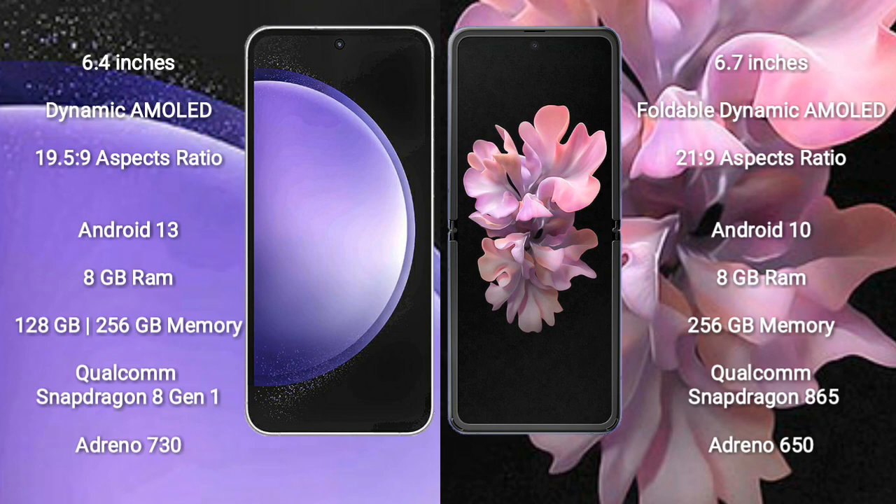Samsung Galaxy S23 FE runs on the Android 13 operating system. Samsung Galaxy Z Flip also runs on the Android 13 operating system.